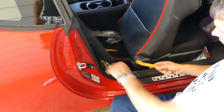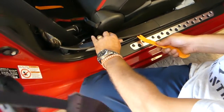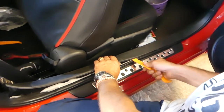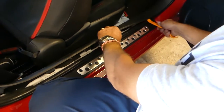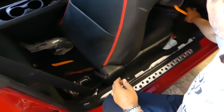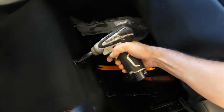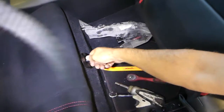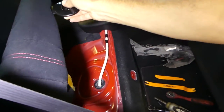We need to start by removing that trim on the bottom. We'll go ahead and remove it with a trim removal tool — pretty simple, comes out just like that. Now we need to remove the back seat: there's a 10mm bolt, and you just pull the seat out.